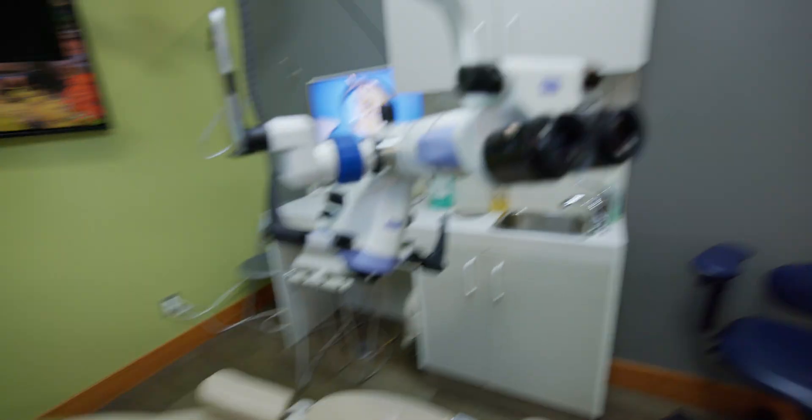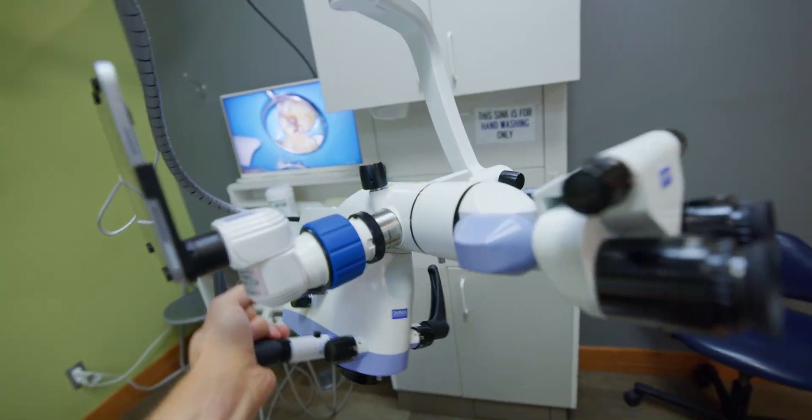Now I actually like it more than working with the 2380. This also happens to be their entry level microscope — at least globally; they may have a less expensive scope within China, but for us around the world, the OMS 2050 is their entry level scope. To have this level of functionality at that tier is pretty incredible.